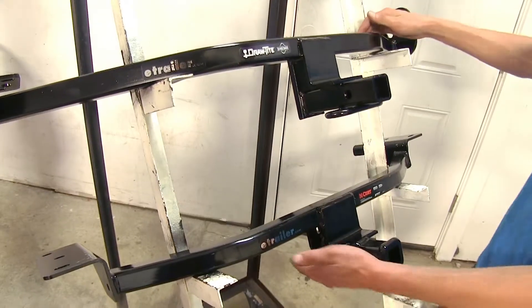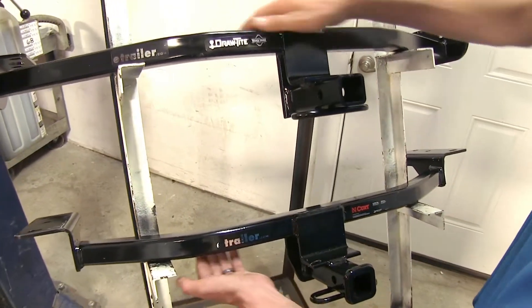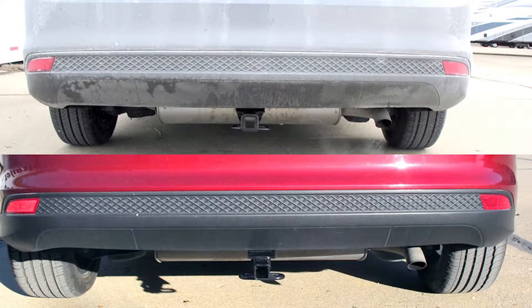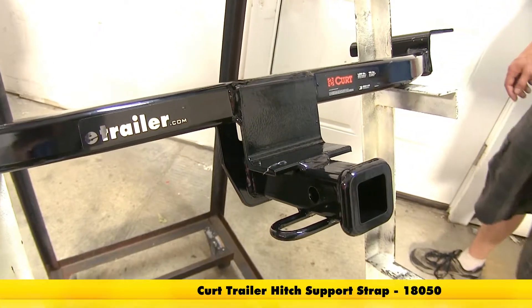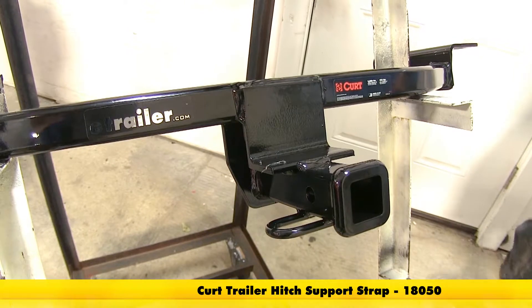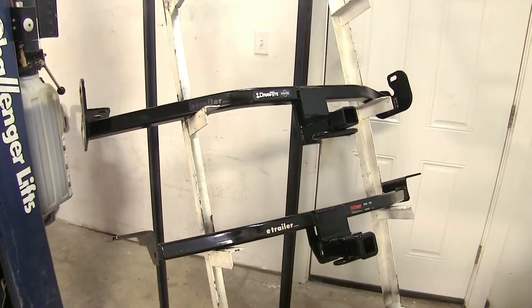Both hitches have a rectangular construction in the frame. You won't be able to see any of the frame — it's tucked up nicely underneath the vehicle, which we'll show you in a moment. The Curt hitch does require the use of a stabilization strap if you're using it for a non-trailer application such as a bike rack or cargo carrier. Those are available separately on our website.